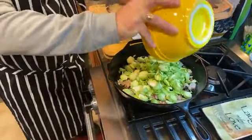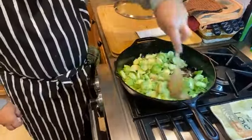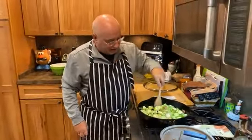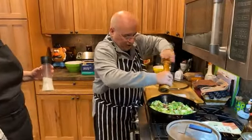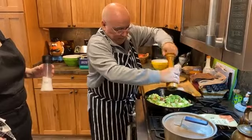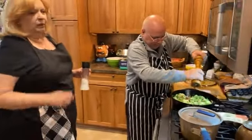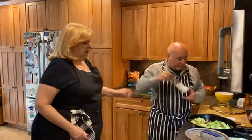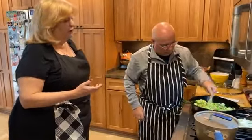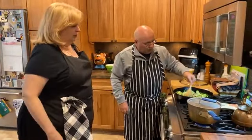So the Brussels sprouts go right in. Just give them a nice little toss. We're going to put some salt and pepper — not a lot of salt because the bacon is already in there, which has a lot of salt. We can always add a little more later. I love pepper. The salt not only adds flavor but it helps draw out moisture, so you'll get a crispier product when you salt something a tiny bit. And that's important because we want to get a nice crisp edge to it.